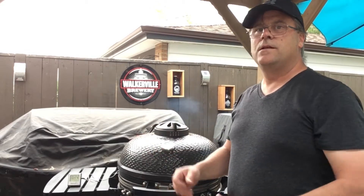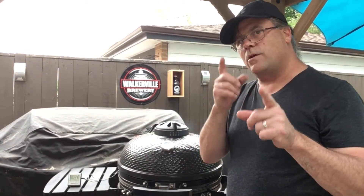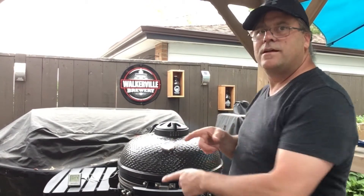I'll let you know depending on the temperature — I'm going to wait for around 200 degrees on the meat and then we'll check back. See you then.